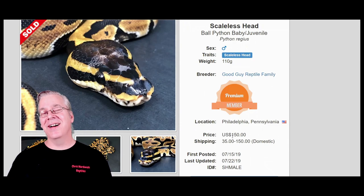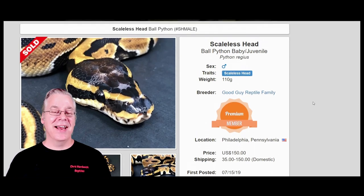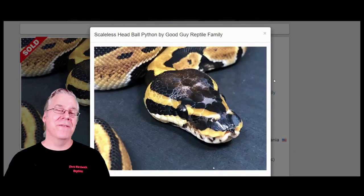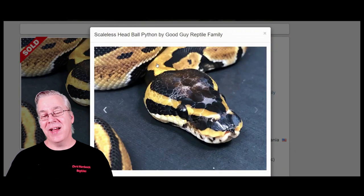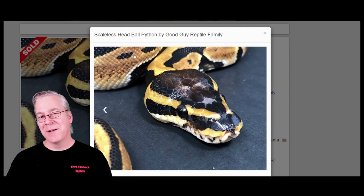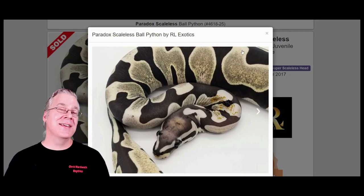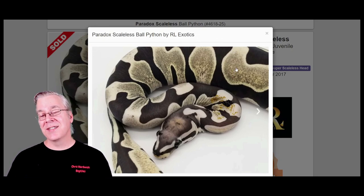If you look at the price on scaleless heads now — this snake sold for $150, which is the biggest price drop I've ever seen of any gene in ball pythons. I jumped into the project, made a little money, and got my money back, but I couldn't believe how fast it dropped. If you take two scaleless heads and breed them together, this is what you get — a completely scaleless ball python.